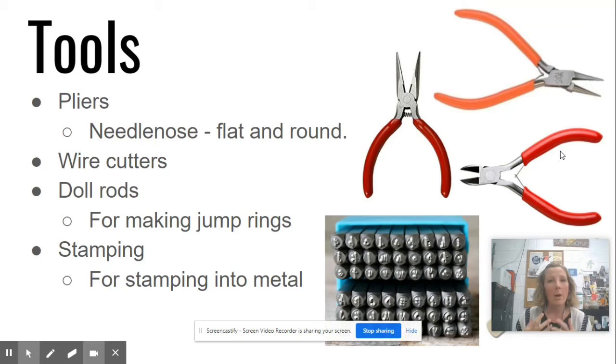The tools you'll need for any sort of wire sculpture or jewelry making are pliers — needle nose, flat, and round pliers, all pictured here. These are needle nose pliers; they're round and they come in flat as well. Wire cutters look like this. A lot of our wire is actually soft enough you can cut it with scissors.